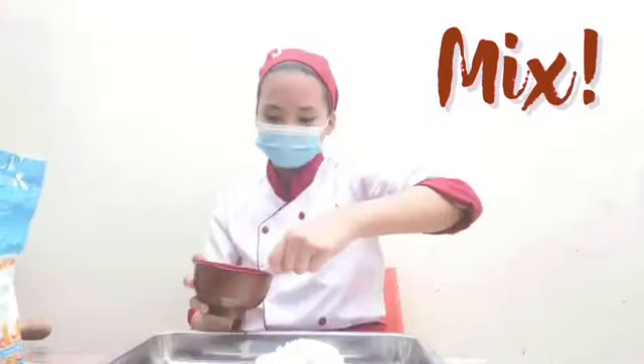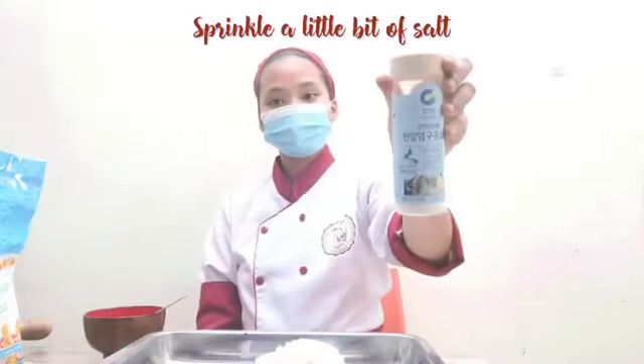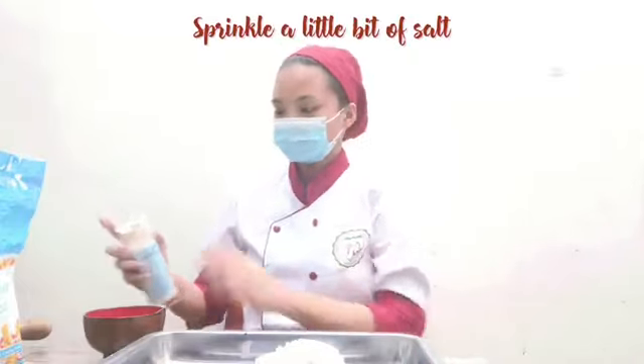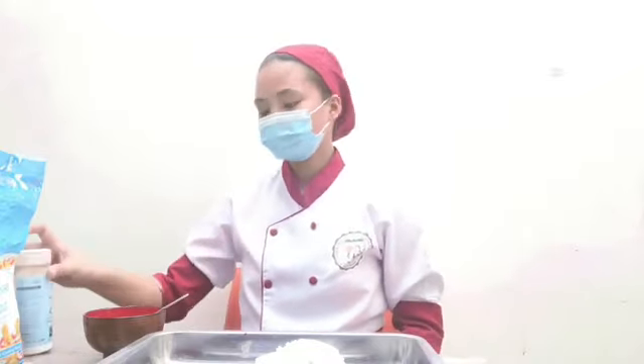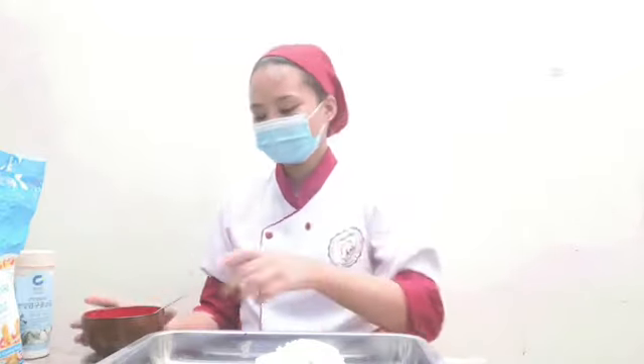Start mixing! Sprinkle a little bit of salt, or dab it. Mix again.